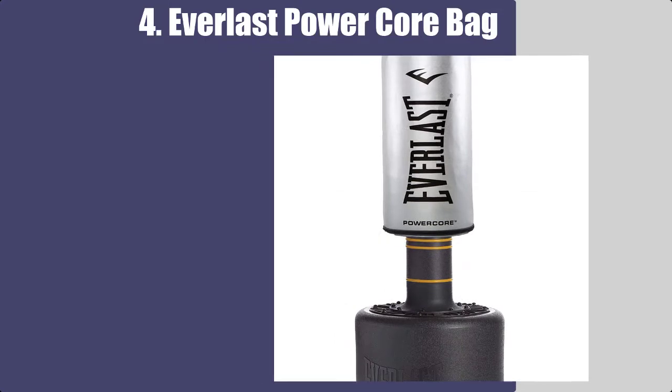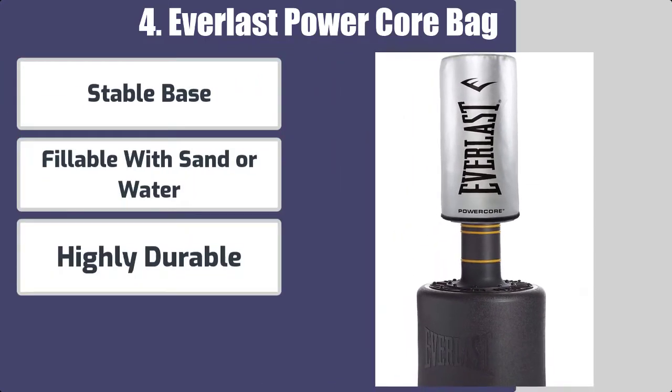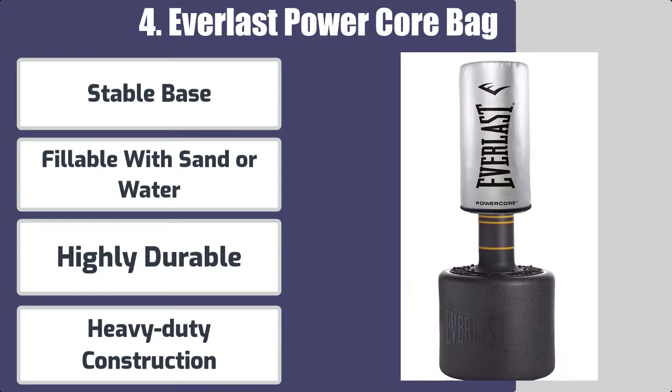Here are the best features: stable base, fillable with sand or water, highly durable, and heavy-duty construction.